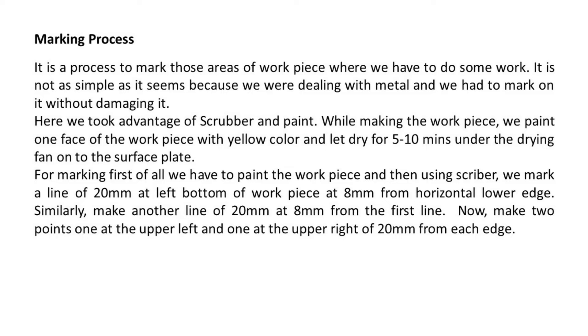We let it dry for 5 to 10 minutes under the drying fan on the surface plate. For marking, first of all we paint the workpiece and then using a scriber, we mark a line of 20 mm at the left bottom of the workpiece at 8 mm from the horizontal lower edge. Similarly, make another line of 20 mm at 8 mm from the first line. Now make two points, one at the upper left and one at the upper right, 20 mm from each edge.